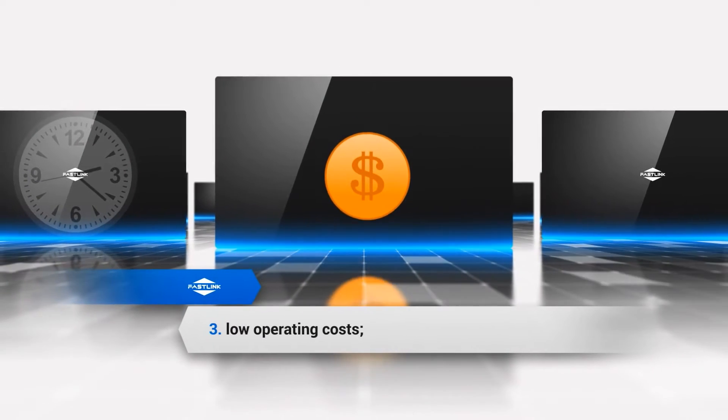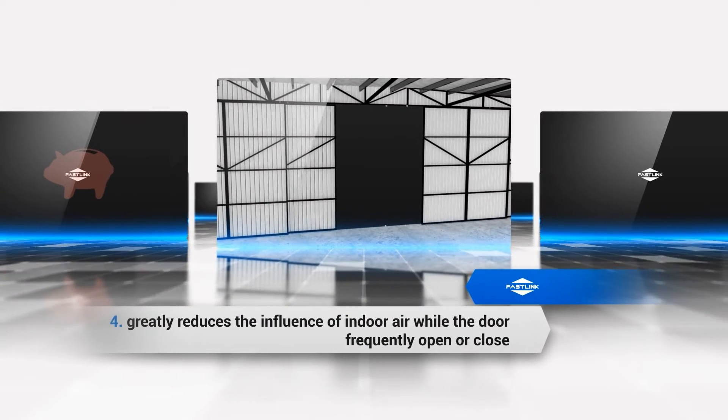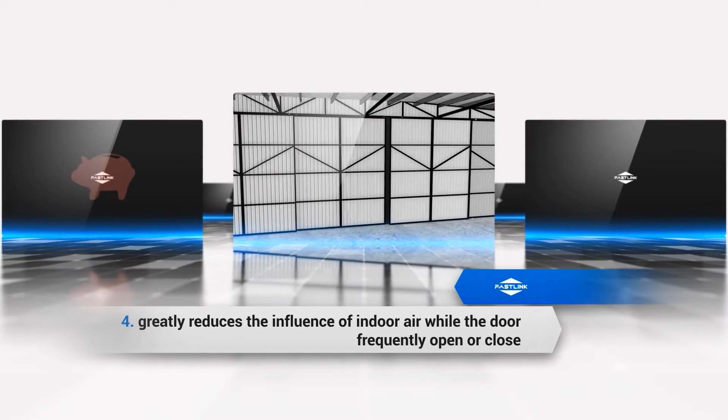Advantage 3: Low operating costs. Advantage 4: Greatly reduces the influence of indoor air while the door is frequently opened or closed.